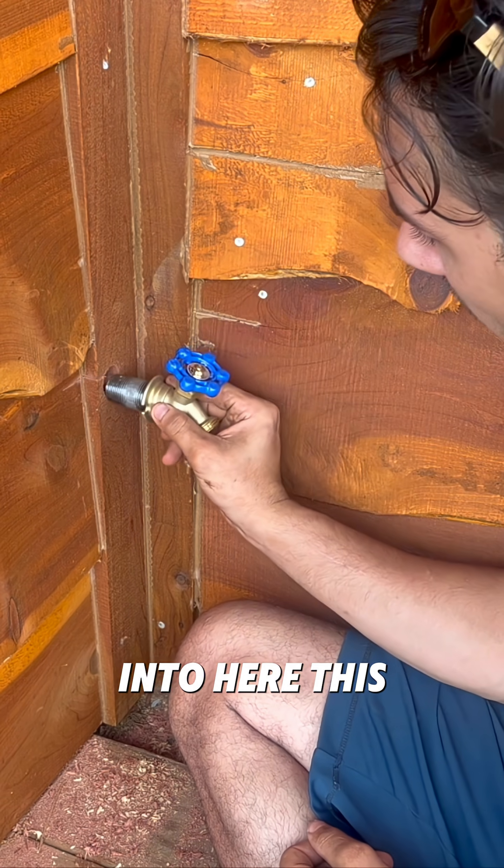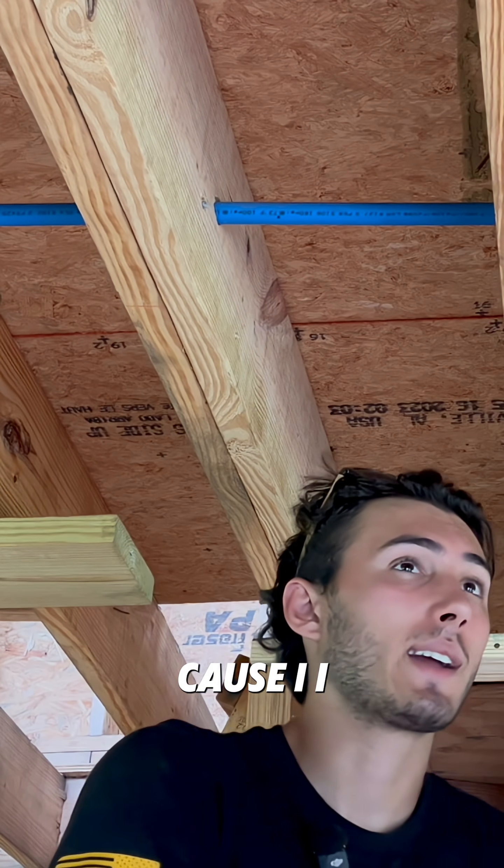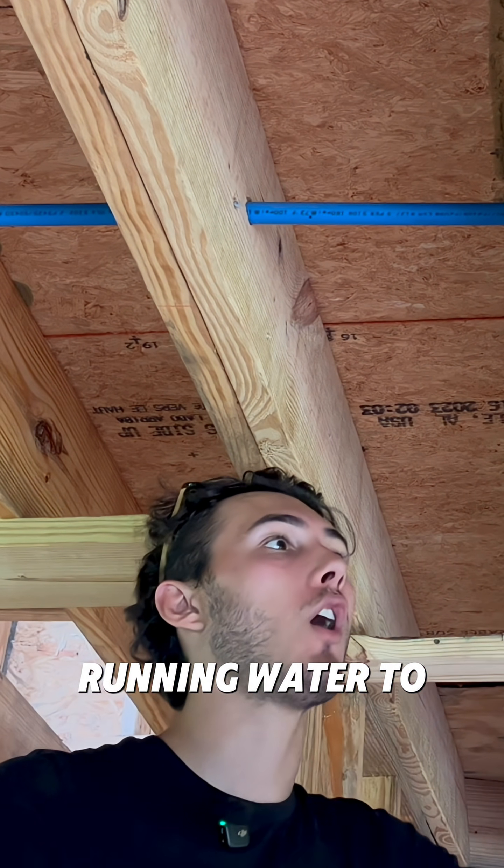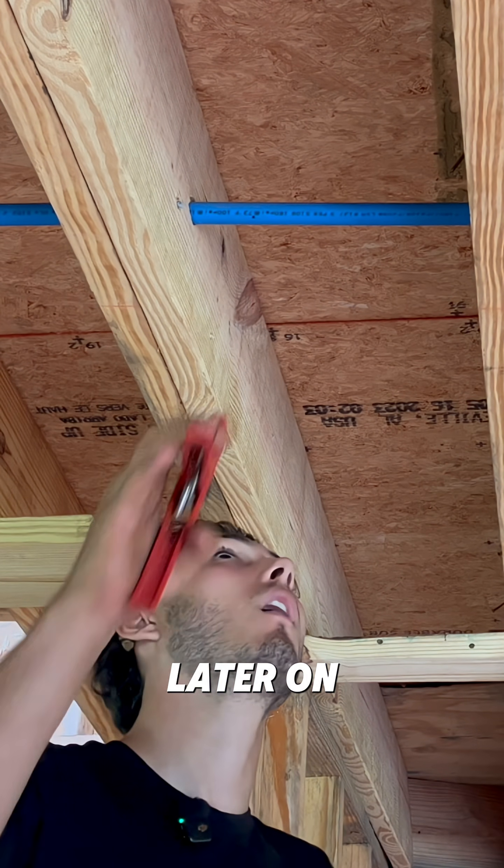Got this going into here. This is like the super, super rough-in of the plumbing because I don't know exactly where the shower head is gonna be. I'm just kind of running water to the area where everything is gonna be and then we'll fine-tune it later on.